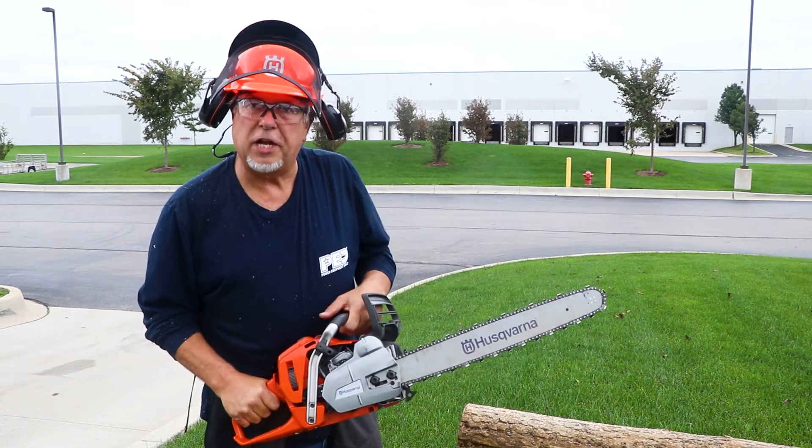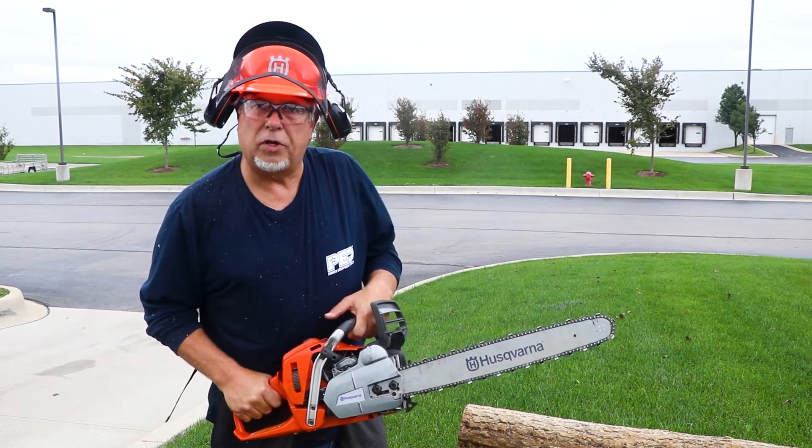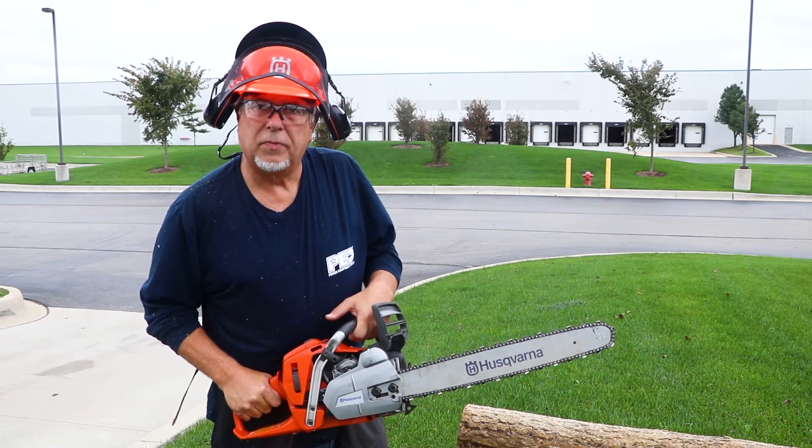Also, I never changed — I held it wide open the whole time. You must do that for the Auto-Tune. It will only do it at highest RPM. Follow Chainsaws Direct on YouTube for more helpful videos like these.